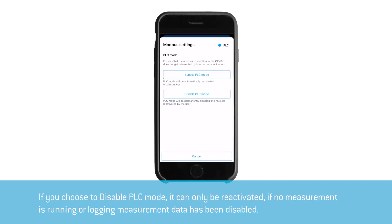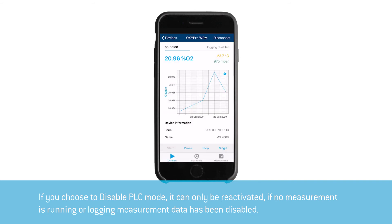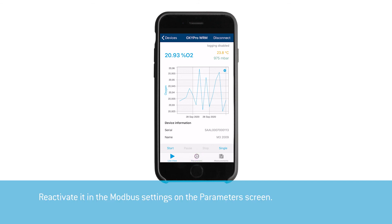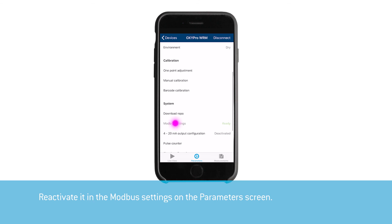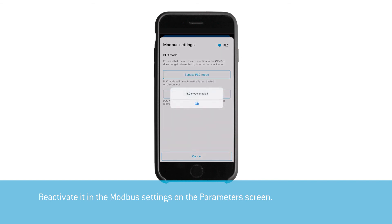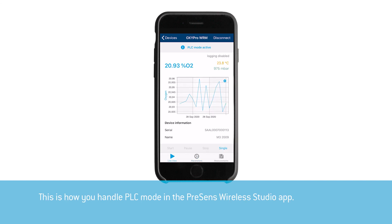If you choose to disable PLC mode, it can only be reactivated if no measurement is running or logging measurement data has been disabled. Reactivate it in the Modbus settings on the parameter screen. And this is how you handle PLC mode in the Presence Wireless Studio app. See you next time.